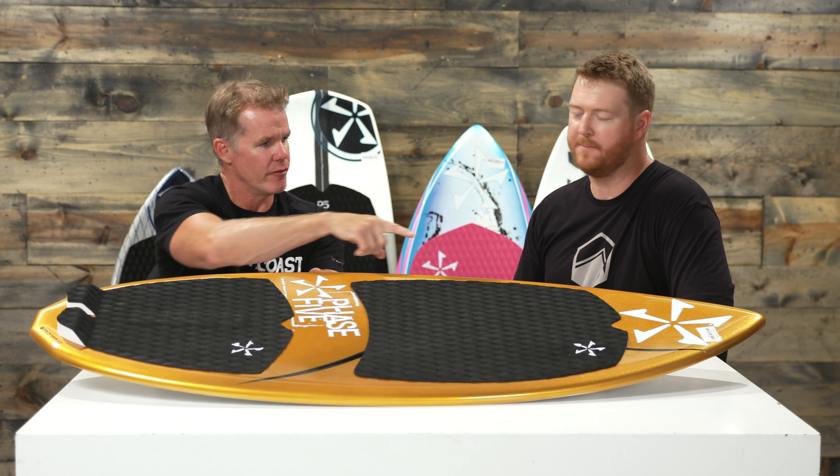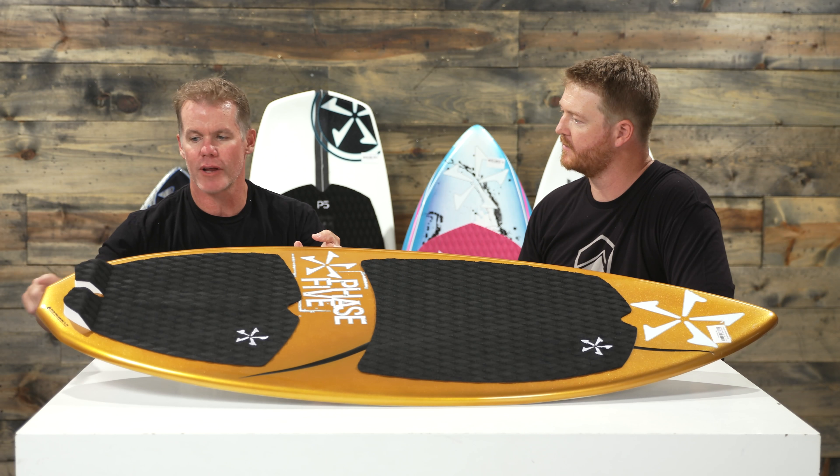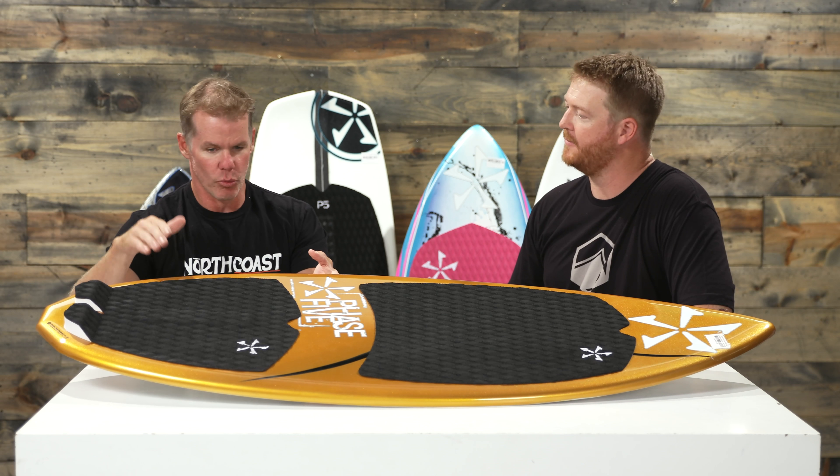With this board, the shape is really what makes it accommodating for a wide range of use. You have a directional nose, which is great. Then they took the tail — this is where the name Diamond comes from — it's a diamond-shaped tail, so it's a little bit wider. The wider the tail is, the higher that board is going to ride in the water and the more stable it's going to be. So you have a really wide, stable feeling board with a somewhat rounded-off outline, making 360s effortless while still having great stability.